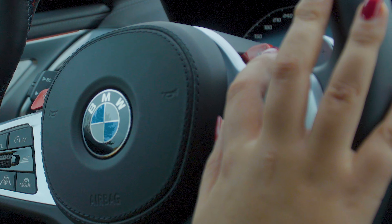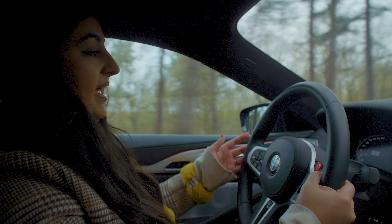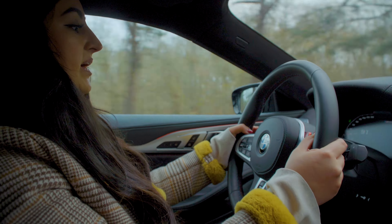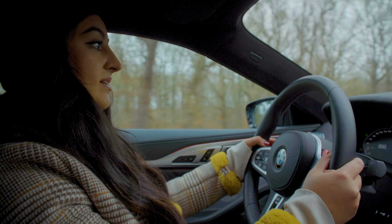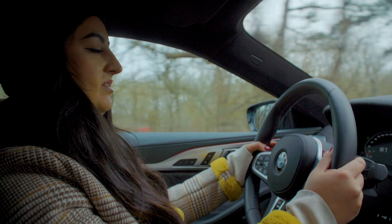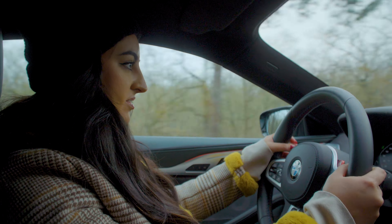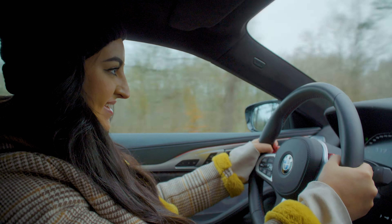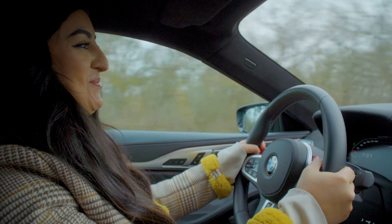I can also go into M2 mode, which I did right now, and now I need to use my paddles on the steering wheel. So I can go back and I think you can hear it — the sound of this car. And it goes super fast.